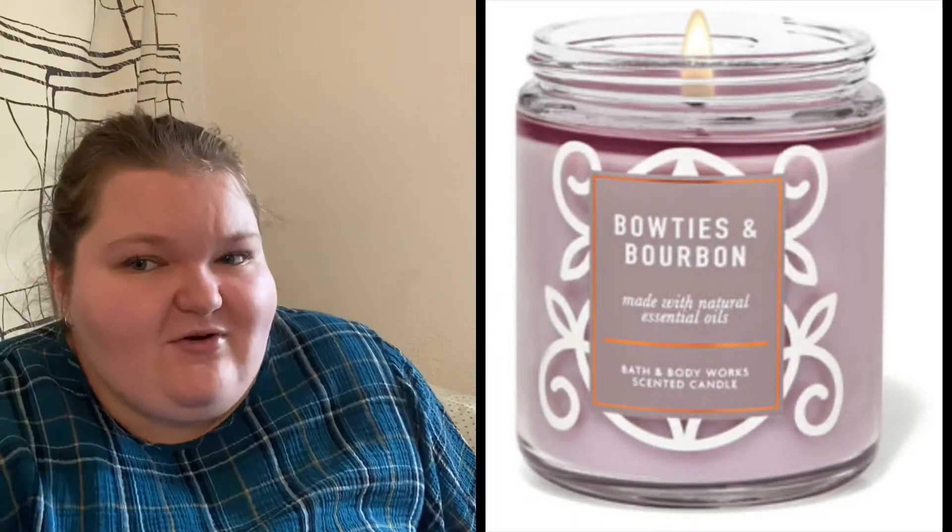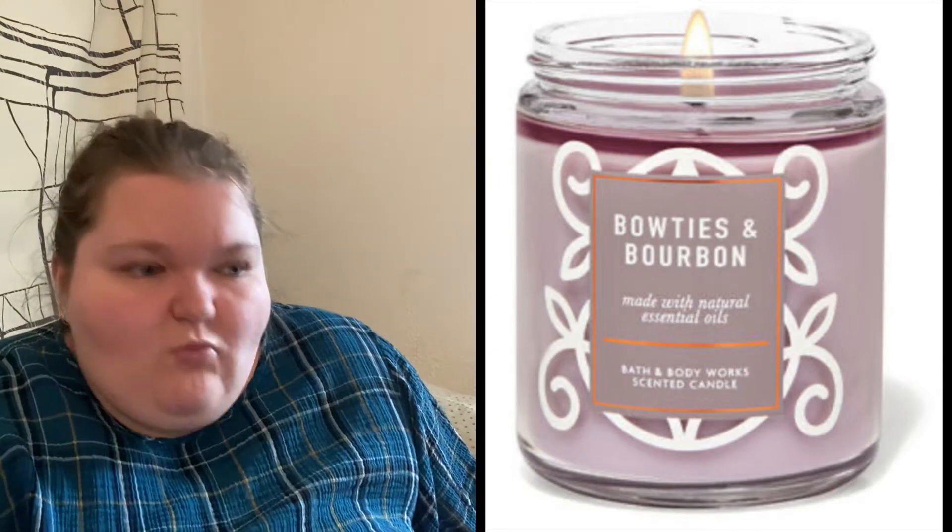Next is their oldest son Bill, and I think he is 'Bow Ties and Bourbon.' This fragrance was around more in the winter but they have it out in the spring too, so if you don't get it now you should be able to get it in the winter. The notes are a hint of bourbon, fresh bergamot, and a splash of citrus. I just feel like he is the more masculine, rugged scent — they live in their little cottage by the sea, and that suits him well.